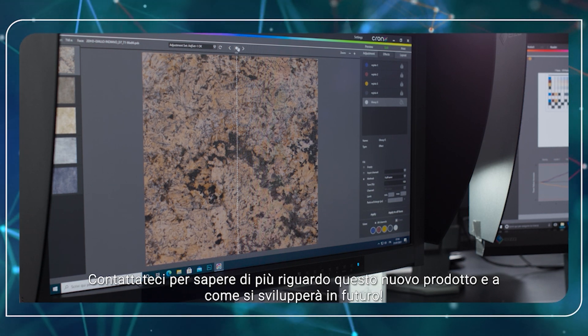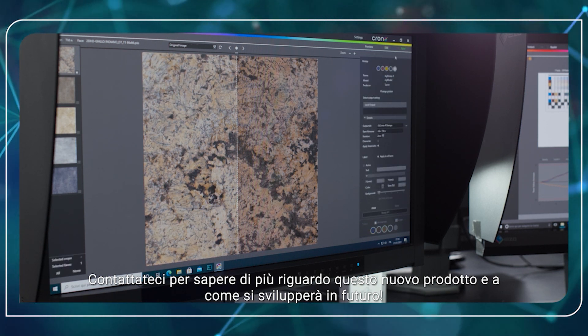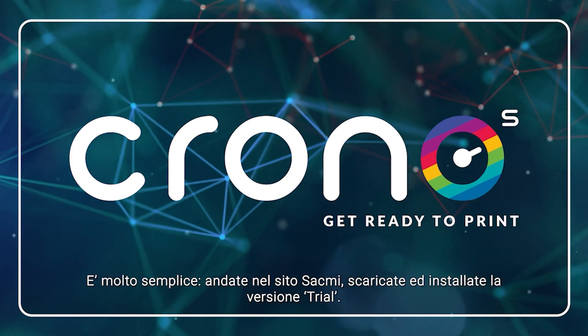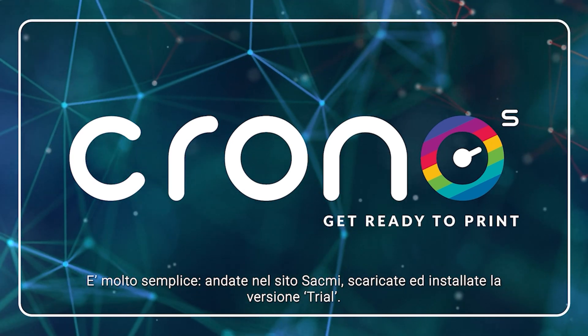Contact us to learn more about this brand new product and how it will develop in the future. Crono S is available for free in a trial edition. There is no request for a special hardware. It's easy — just go on our web page, download and easily install the trial edition.